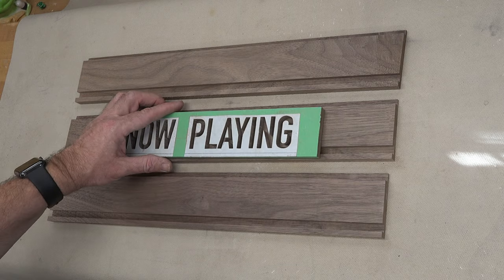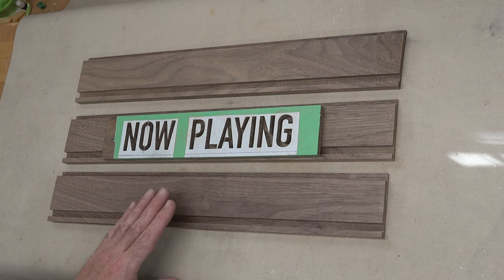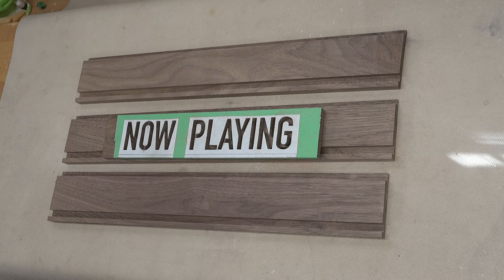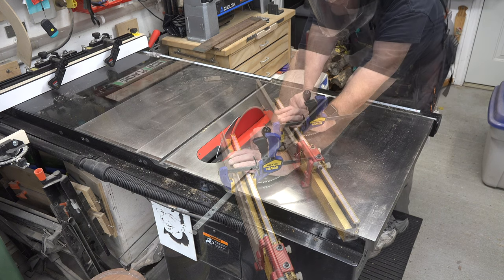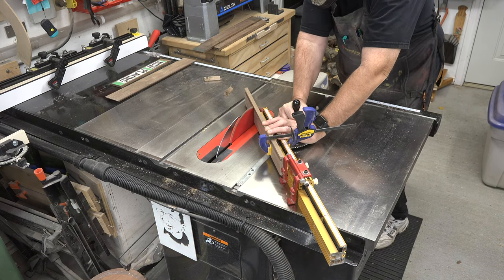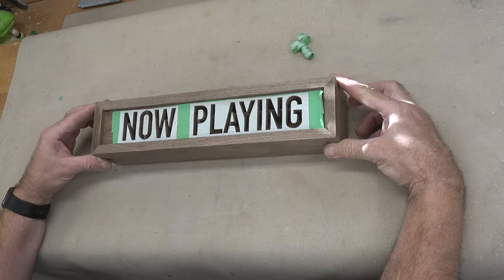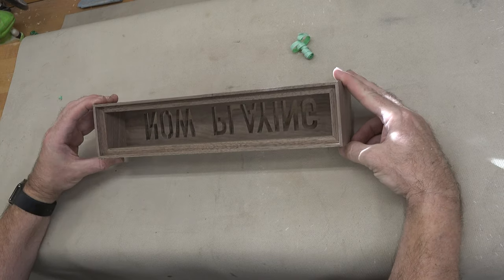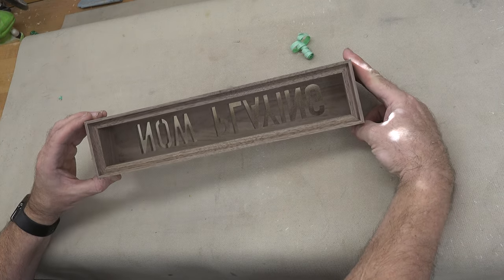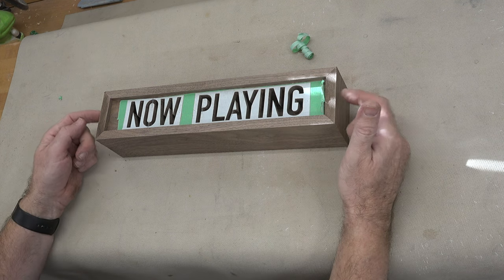What we need to do now is take this over to the table saw and miter our corners to house our now playing sign. After a dry fit, this is what you end up with. Flipping it over — I'm going to be careful because there's nothing holding it — you can see the rabbet on the back that is going to house our back plate.